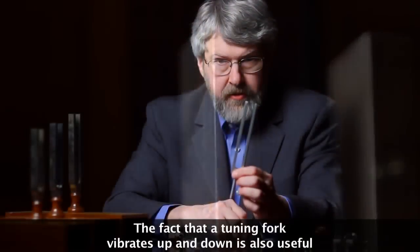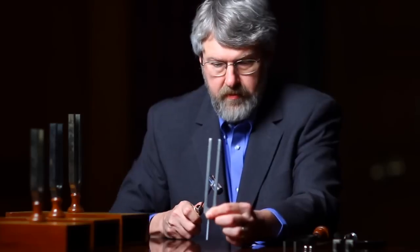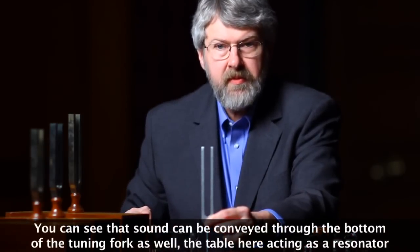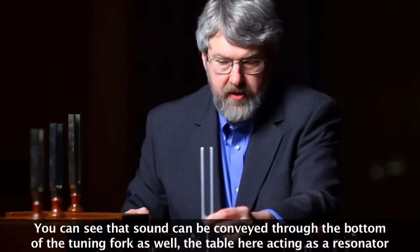The fact that a tuning fork vibrates up and down is also useful. You can see that sound can be conveyed through the bottom of the tuning fork as well, with the table here acting as a resonator.